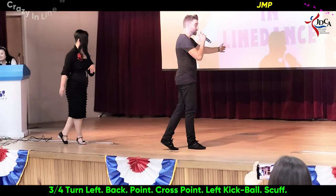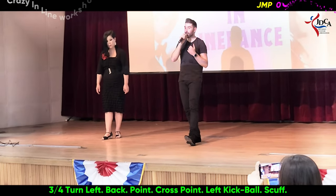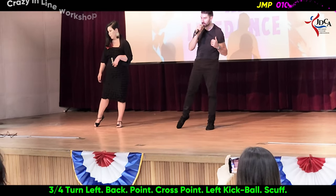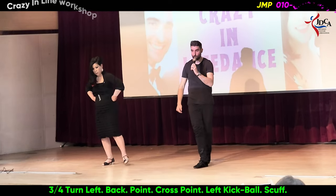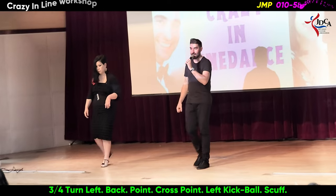Quarter turn to the front: 1. Half a turn step back: 2. Step the left foot back: 3, and point the right toe to the side: 4. Cross over on 5, point to the left: 6. Kick ball scuff: 7 and 8.